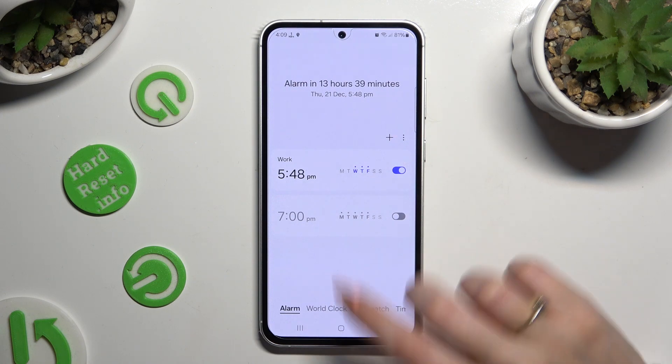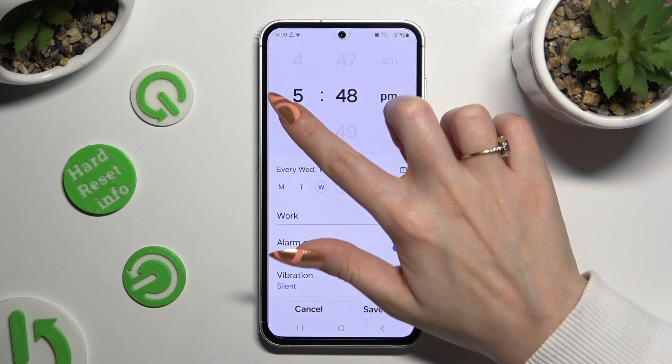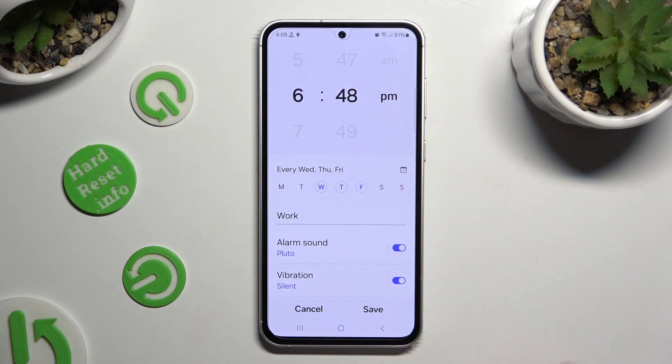To make some changes, click on it, change whatever you want to, and click on save.